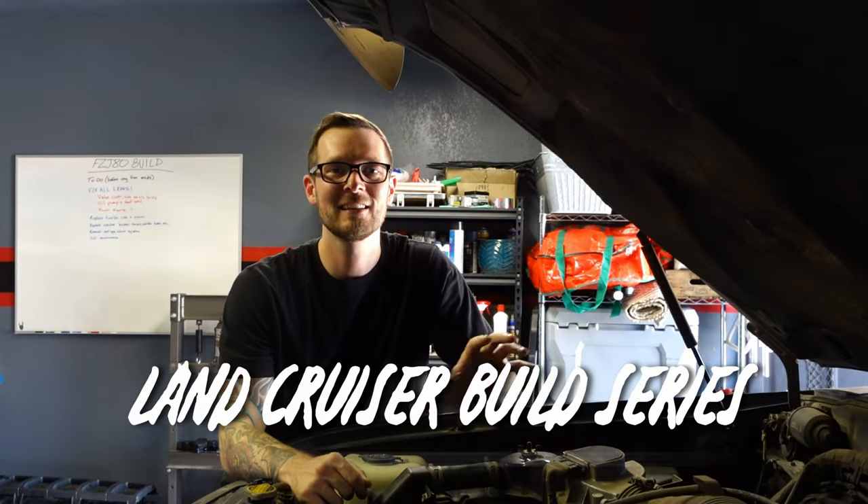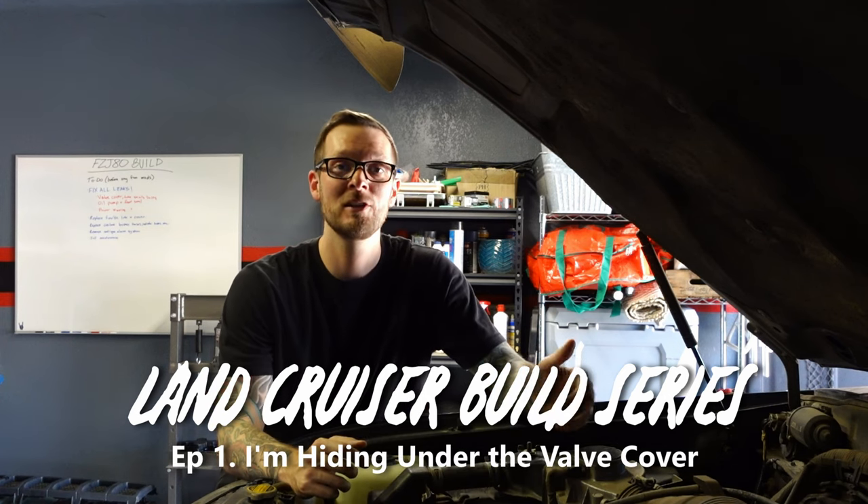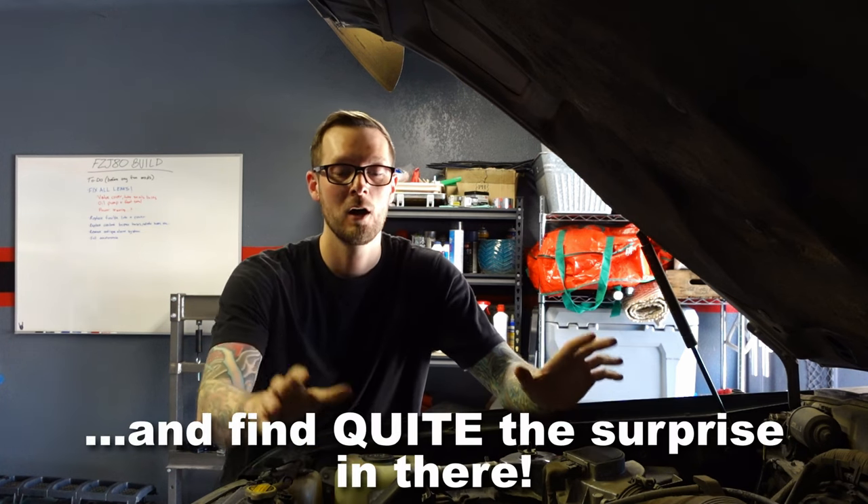Hey guys, welcome back to the channel. Today marks the kickoff of the FCJ 80 Land Cruiser build. In the last video when I introduced this truck to the channel, I mentioned that there's a lot of things I have to fix before I can get started on the fun stuff. And one of those things is fixing all of the leaks. So today we're going to be replacing the valve cover gasket on this 1FZ-FE motor in this 1993 Toyota Land Cruiser.